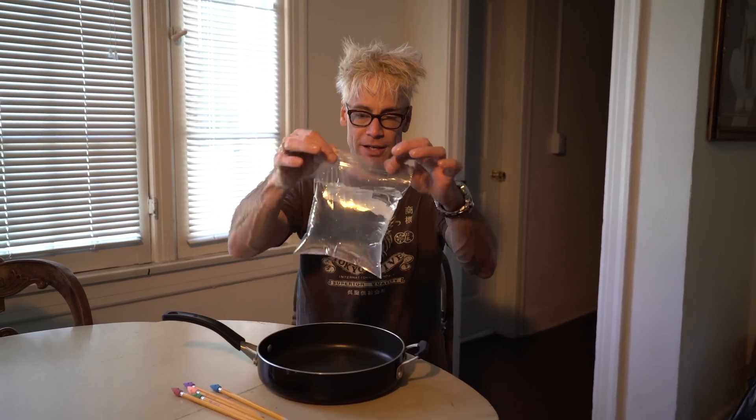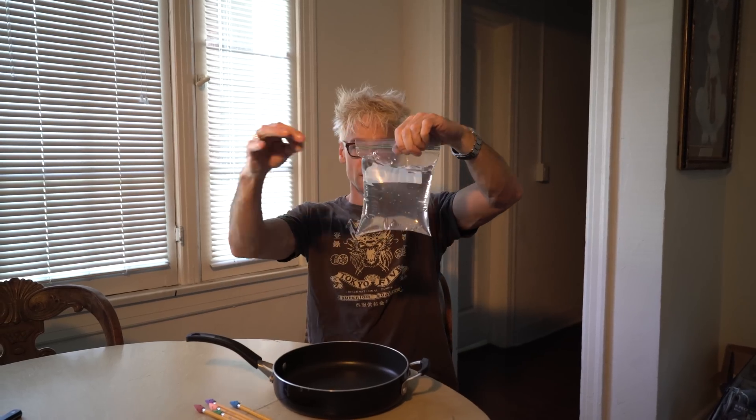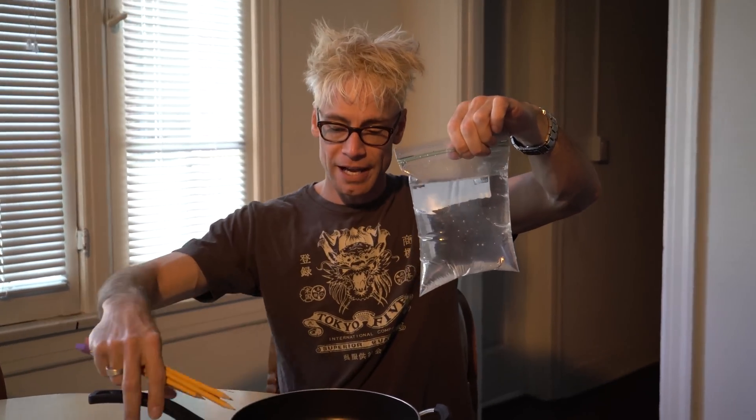So the first thing you do is get a bag full of water. You can see it's not leaking. It's sealed, and you actually have a bunch of pencils.